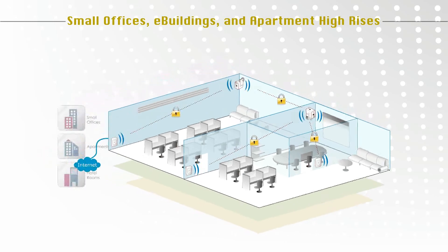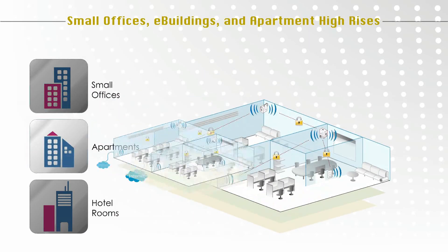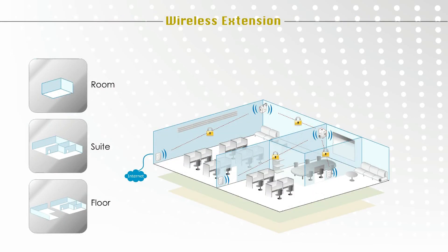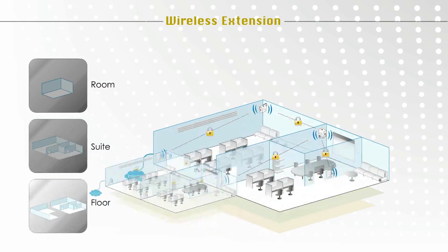The EAP-700 fits unobtrusively in small offices, apartments, hotel rooms, and more, providing internet connectivity without ruining the interior design. 4IP-WES and intelligent design make expanding your wireless network effortless, whether it's in a room, suite, or an entire floor.